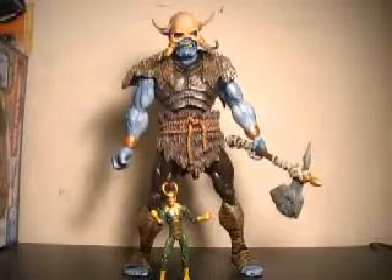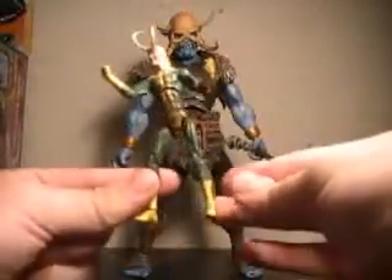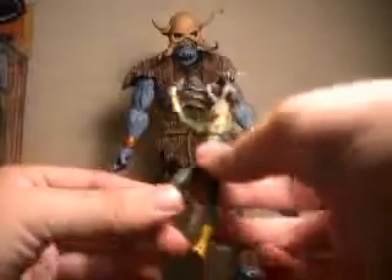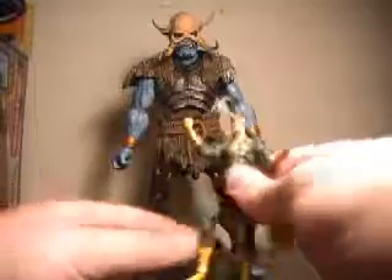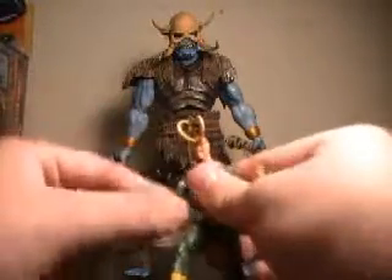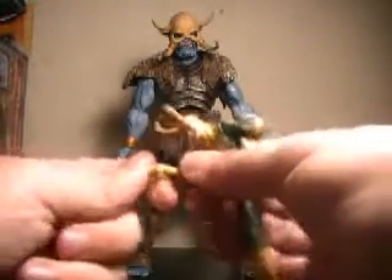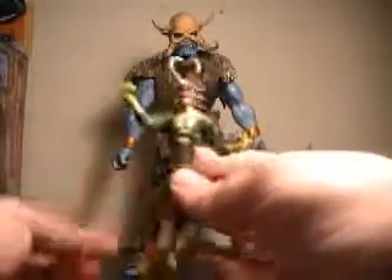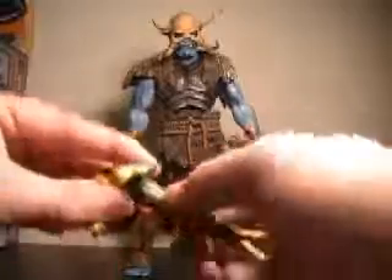Here we have Loki and the Frost Giant out of packaging. We'll go down to Loki real quick first. He's a nice enough figure. Definitely a more classic design for Loki, but I do like how they've got his horns on his helmet and they didn't come too warped out of packaging. He has the standard articulation for a Marvel Universe figure: ball joint at the shoulders, bicep swivel, elbow joint, spin at the wrist. Very nice abdomen joint, goes back a little too far really. Actually turns.